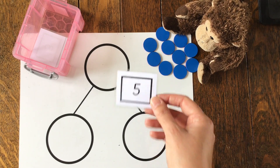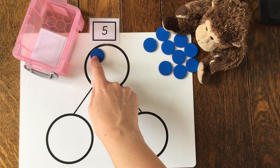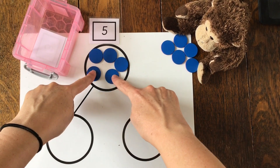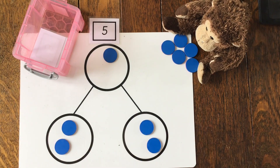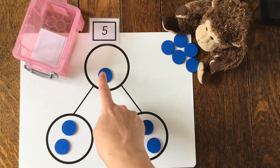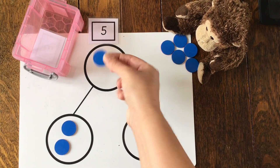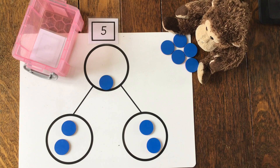What number have I chosen this time? It's the number five. I need five counters: one, two, three, four, five. Should we share these into our two parts? They've both got one each, and two each. How many have I got left now? I've only got one again, haven't I? So I can't share that one into both parts because I've only got one left. So where I've shared five, I've shared two in one part, two in the other part, but I've got one left over. So it doesn't go equally.